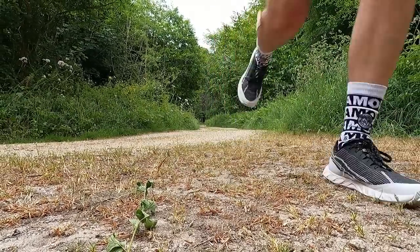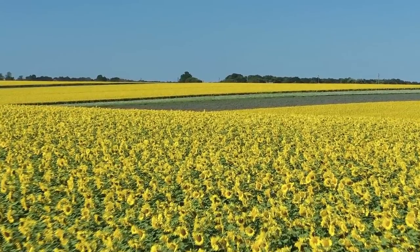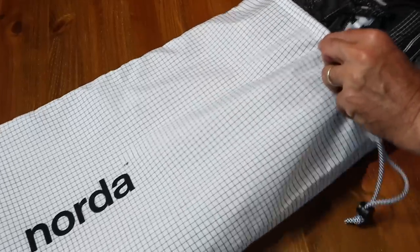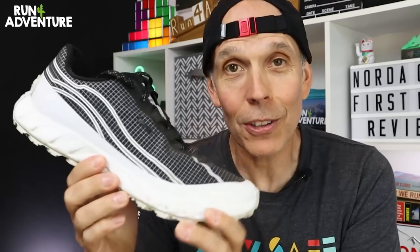That was perfect timing because it's just started to rain, but I've had an awesome run — 7.3 miles in the legs, body feeling good, shoe feeling good. Let's get back to the studio and break down how the Norda 002 performed. I'd almost forgotten what it's like to have rain here in the UK after a nice long warm dry spell, but I got that really nostalgic smell towards the end of the run — when warm weather gives way to rain hitting the ground. And I almost forgot — you get a very nice matching dust bag with the shoes.